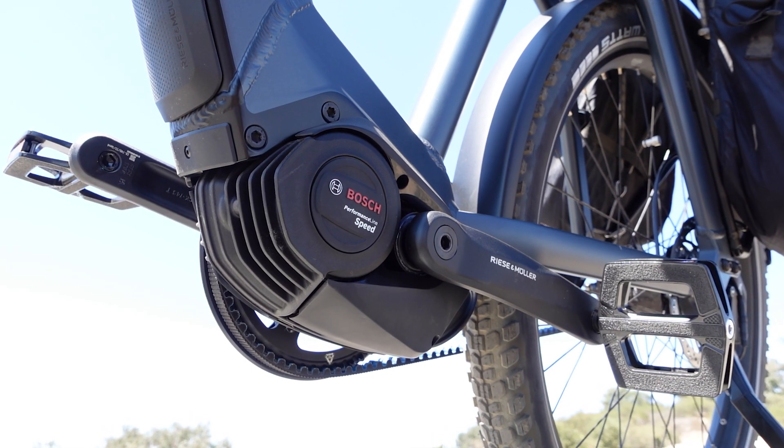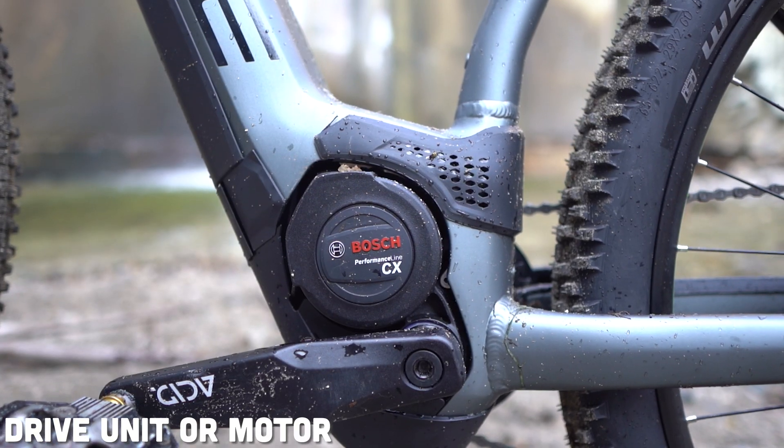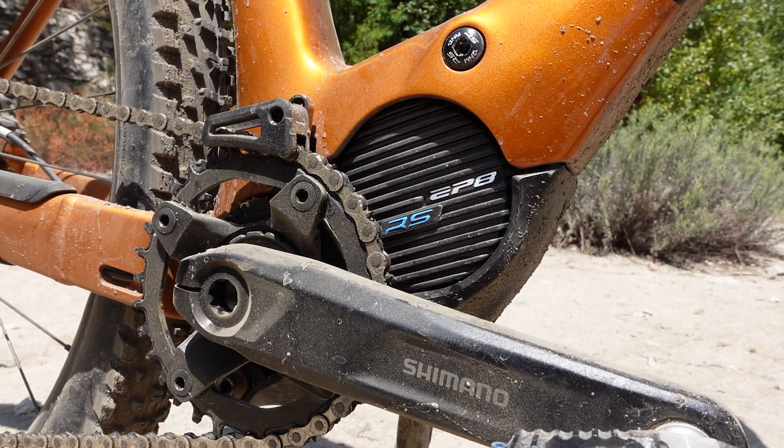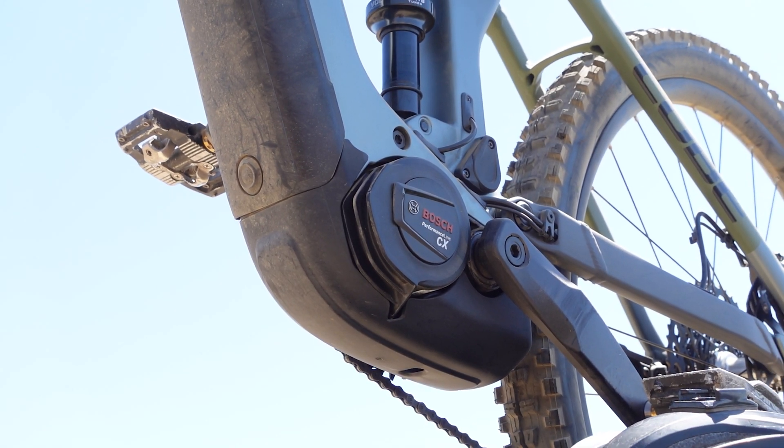Let's start off with the most important part of an electric bike: the drive unit. There are many drive units out on the market. We typically sell bicycles that are equipped with the Bosch, Yamaha, Shimano, or Brose motors. Sometimes you'll hear that these electric bikes have engines, but that is incorrect — there is no combustion within these motors. So your drive unit is either called the drive unit or a motor.